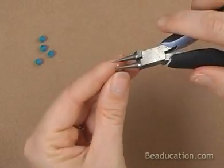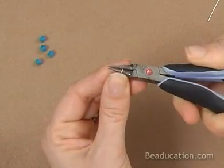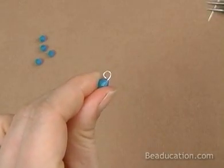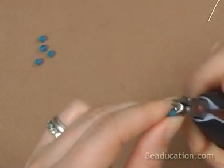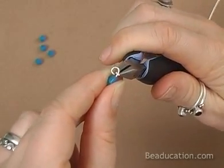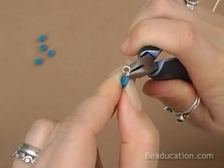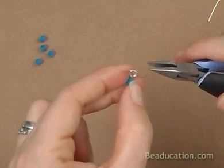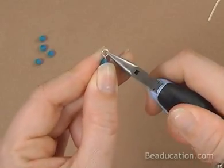Just like before, I'm going to come in with my round nose, grab it on the top so I don't feel it poking up, and roll away. Now you want it to come around and touch right at the bead. And now coming in with my chain nose, I'm going to grab it as far down towards the bead at the base of the circle as I can — but the crystals are very fragile so be careful. Wiggle it to bring it together.